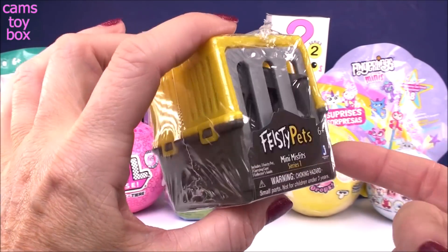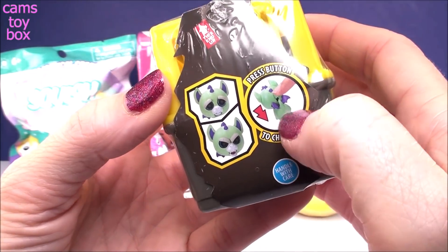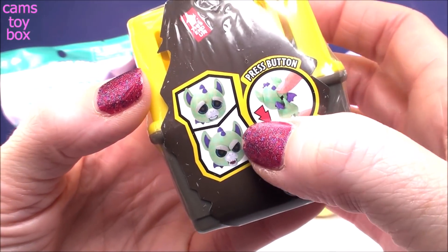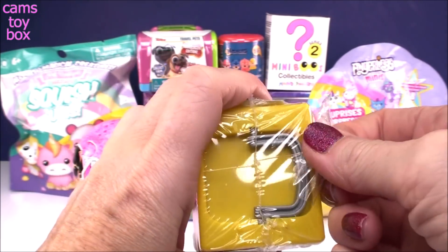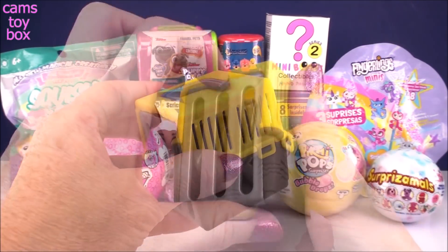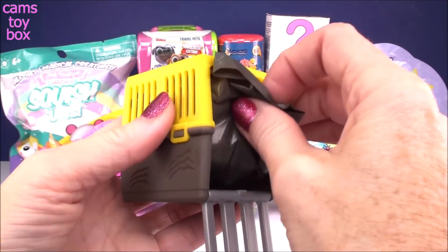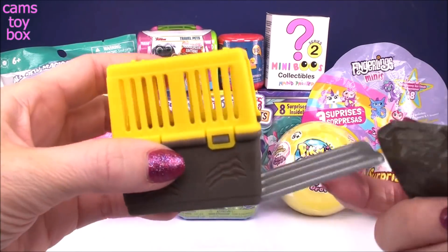This is the Mini Misfits Series 1, and these are the ones that when you press the little button they go from cute and sad looking to really, really scary and kind of angry. Check out the carrier too.